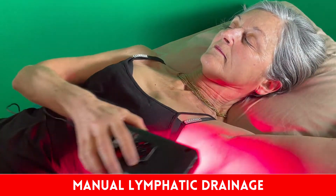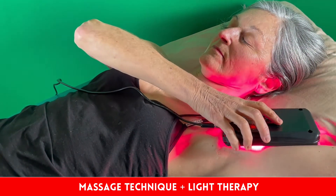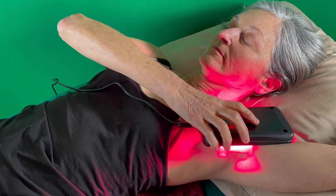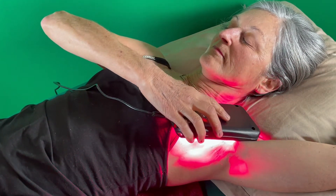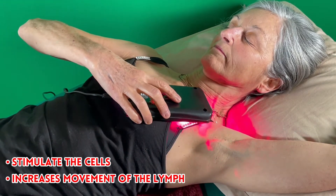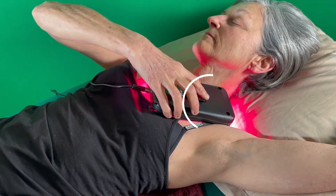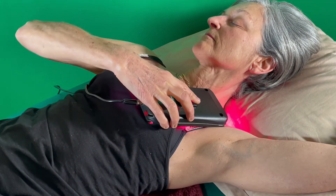For manual lymph drainage, you can combine the massage techniques with light therapy. The advantage of light therapy is that it stimulates the health of those cells and can increase the movement of the lymph. You start in the axilla and you move toward the heart.